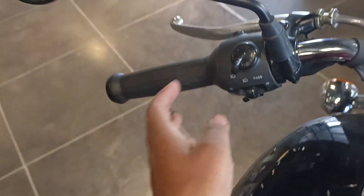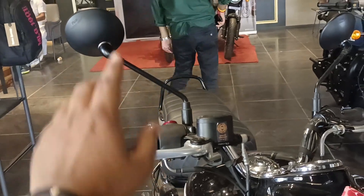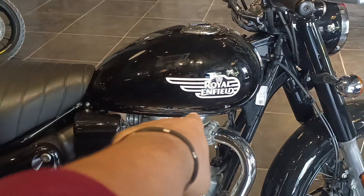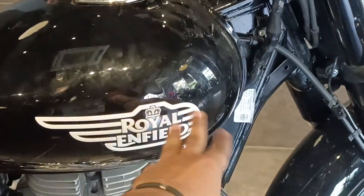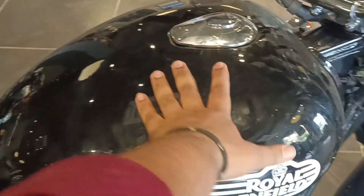You can see the placement here. The mirror is in a round shape, but it doesn't come in chrome in the base model. You can see the left profile. You can see the Royal Enfield logo — it's white and a little plastic. You can see the tank.